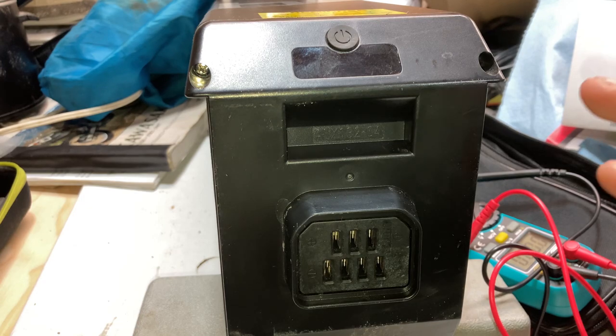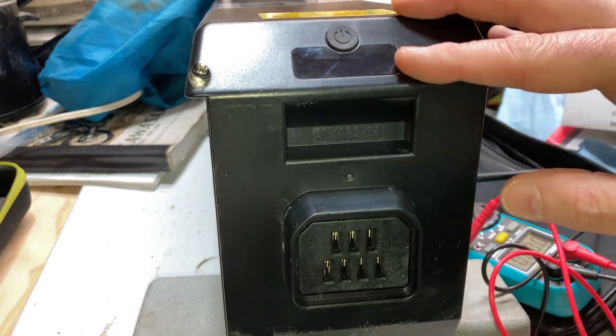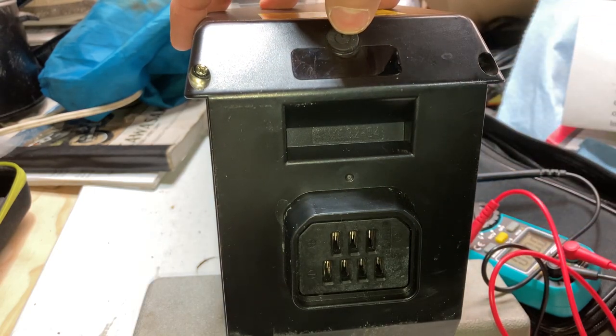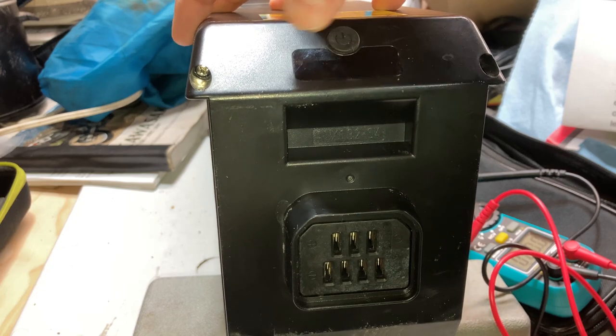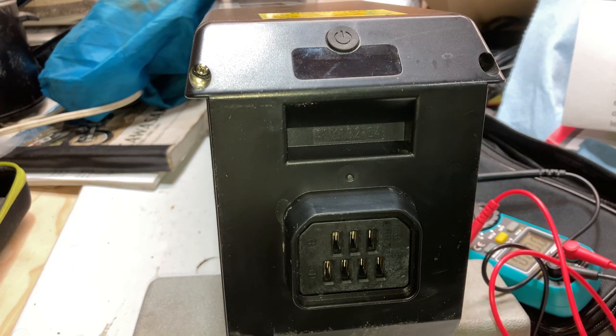A lot of batteries and their displays only show bars — they don't show a percentage. So like this battery, when you push the button, there's a red bar and then two green bars. There's also a fourth green bar you don't see, but those three give the idea that it's at 75% battery life — but that's not true.